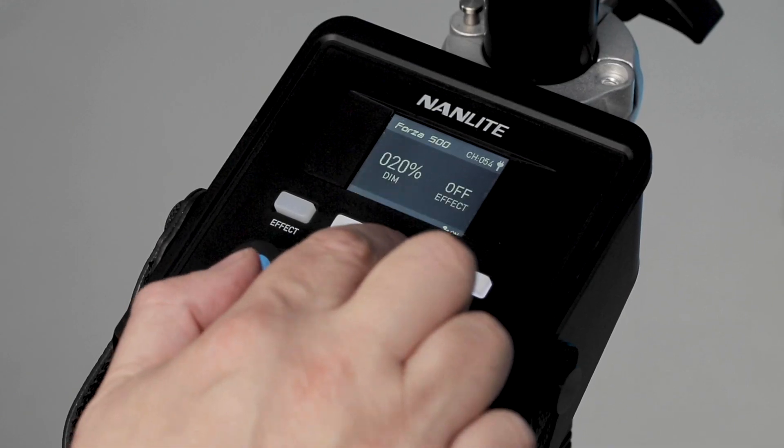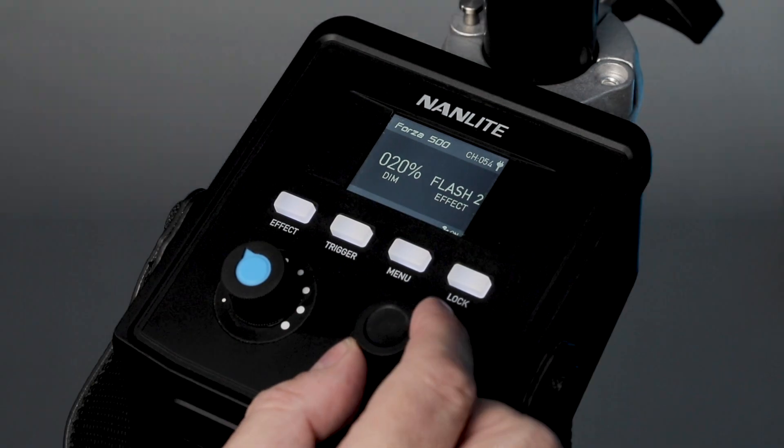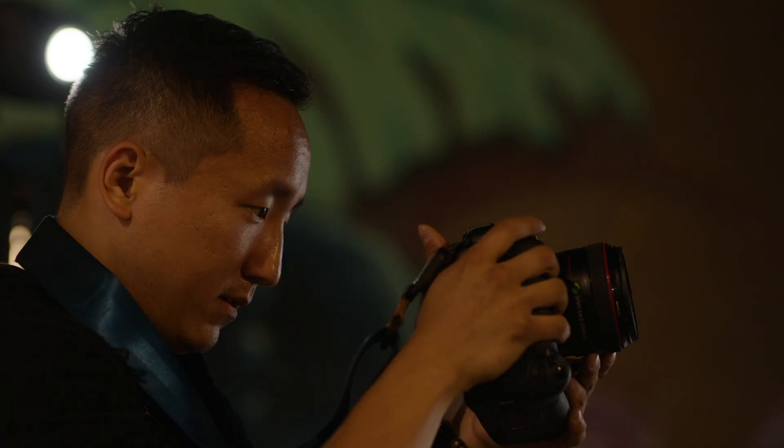You actually have an effects button on the sled itself, and that allows you to manually trigger the effect. Say for instance you turn on the storm and you want to have the lightning flash when you need it to — just hit that effect button and that'll take care of it for you.